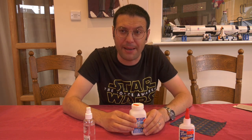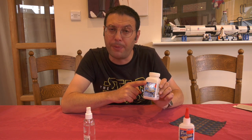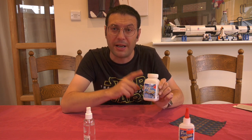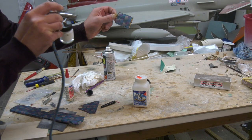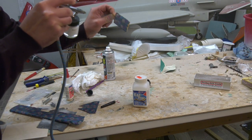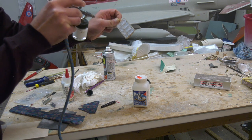The next step was to use this Deluxe Materials Easy Dope. I mixed this with three parts water to one part dope and applied it through the airbrush in a couple of thin coats. The advantage of this is there's no smell, it's water soluble, and it seals and shrinks the tissue tighter still.